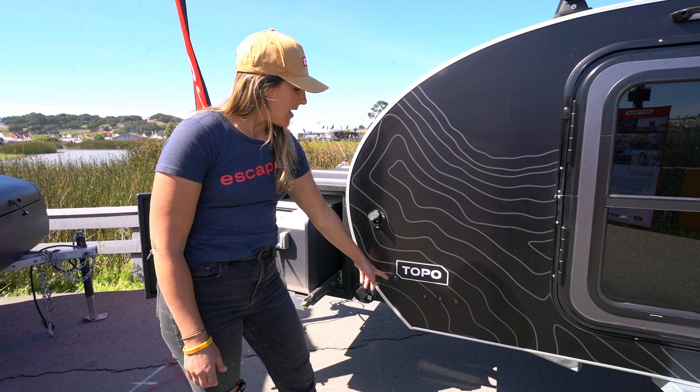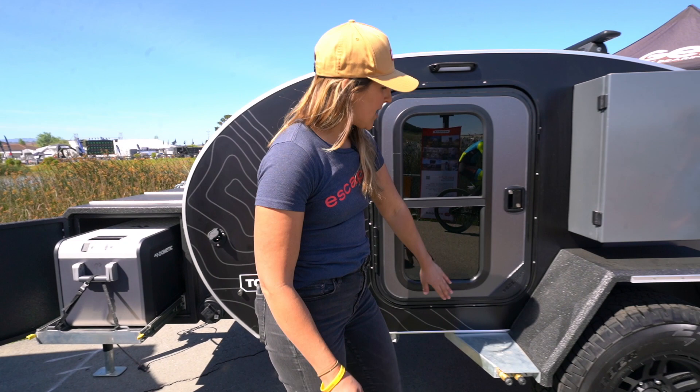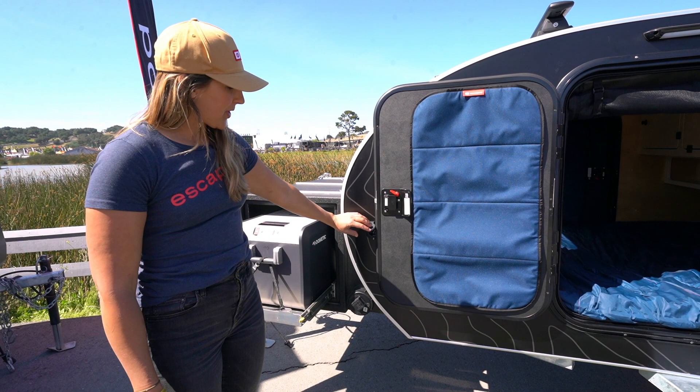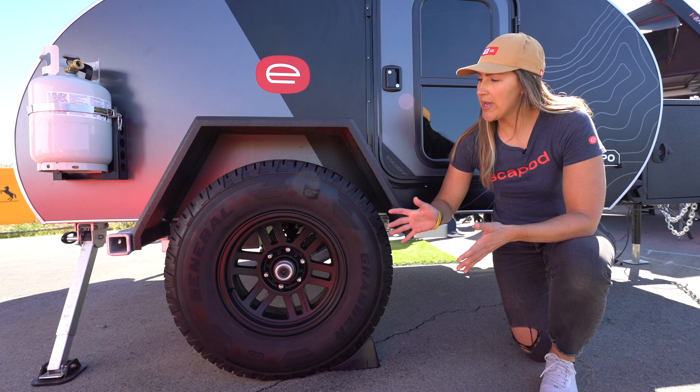Another detail is down here — this is a piece we 3D print in-house. Inside this plastic component is a magnet that serves as a magnetic door catch for our doors. We install a steel plate with the Escapod logo laser cut into the steel, and as you open the door it gets pulled in by the magnetic door catch, keeping your door secure even in windy conditions.